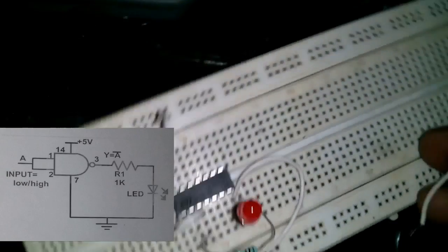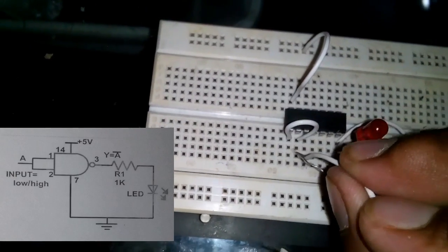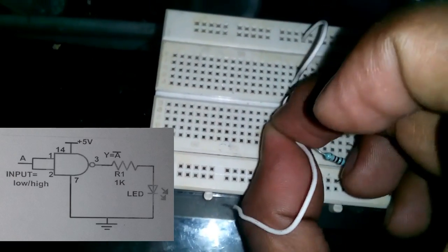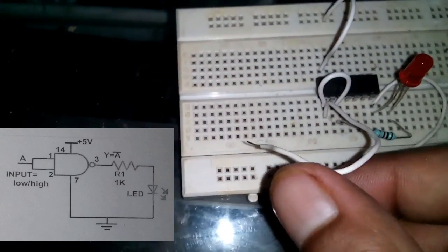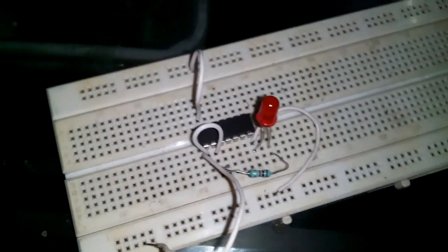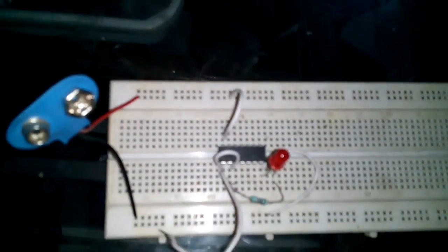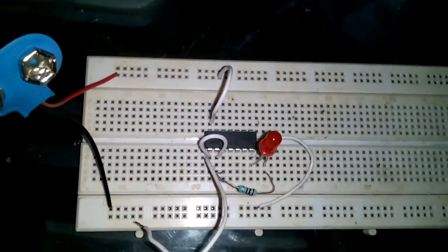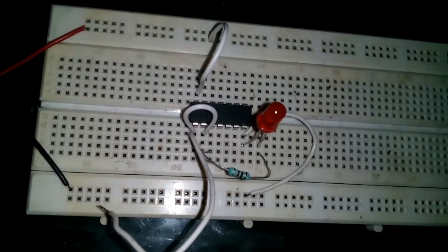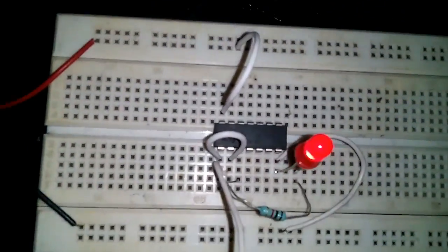It's the output. If you see the truth table of this, there is only one input and one output. Now I am connecting the battery — I connect the battery cap and then connect the battery onto this, like this.